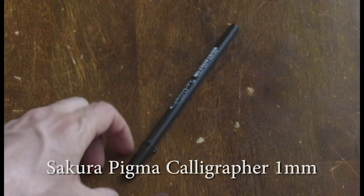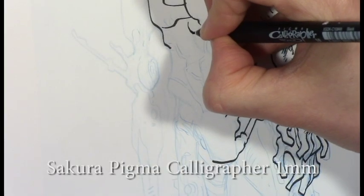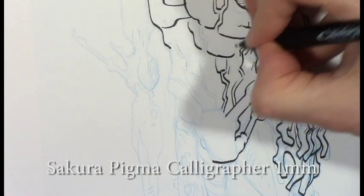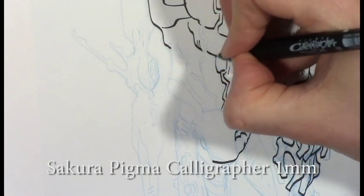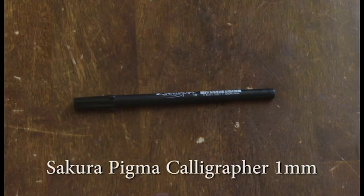The Sakura Pigma Calligrapher 1mm. This is the new kit on the block. I originally got it for making borders on my comics, but I have fallen in love with the line quality I can get with it. No equal when it comes to making razor sharp, thin lines either.